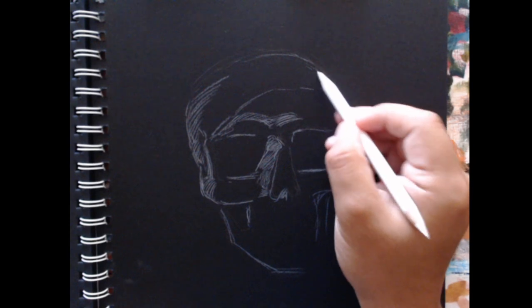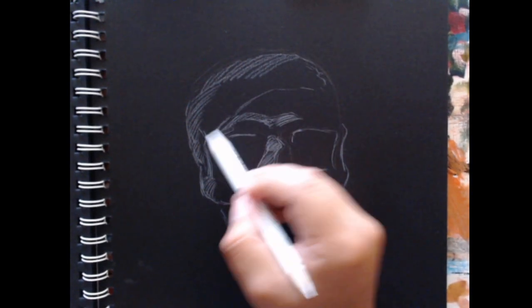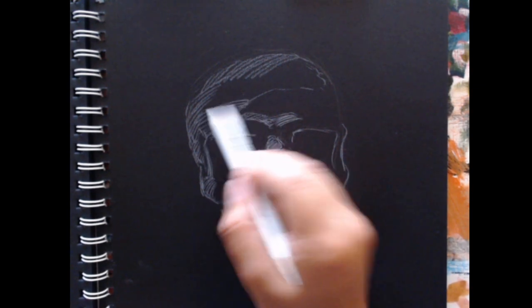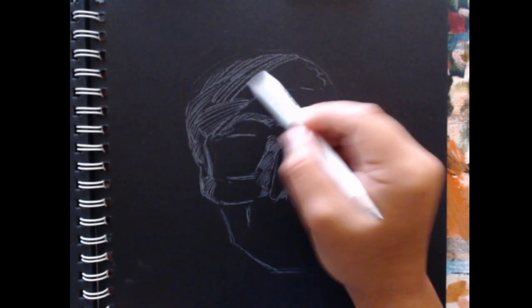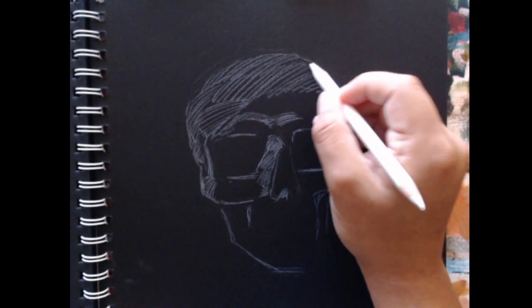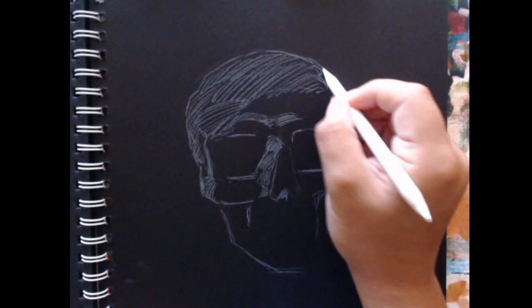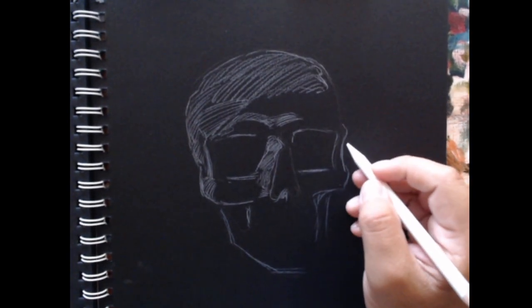That's why I tend to draw these shapes first and then fill them in. And even here I'm trying to distinguish the form through line and conforming through the contours, the shape.